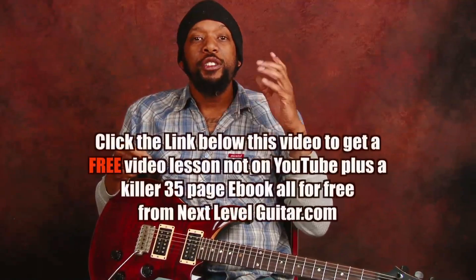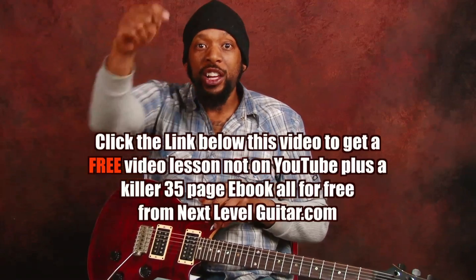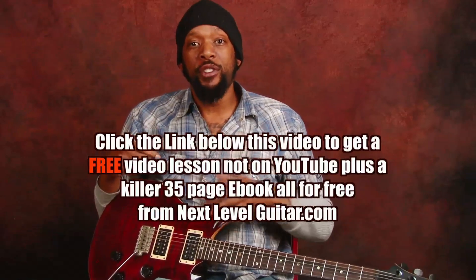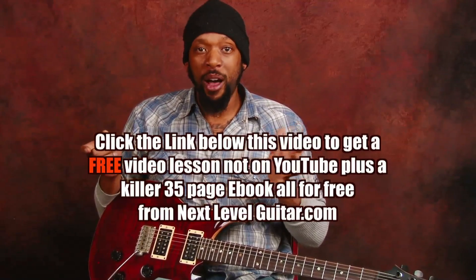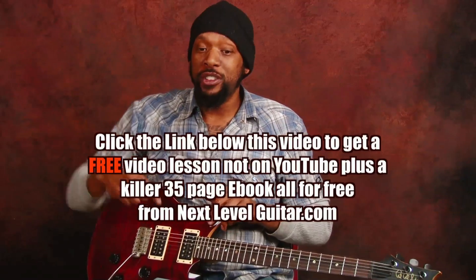Before I forget, if you want a free video lesson and a free eBook, click on this box right here and we at Next Level Guitar will send you all the above and you can get down at whatever time you like. This is all for free. Just click on the box right there.